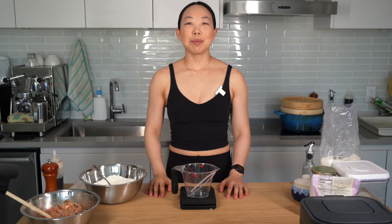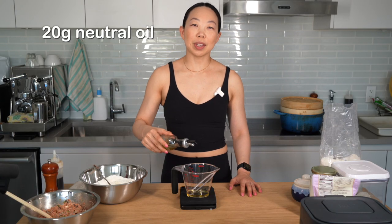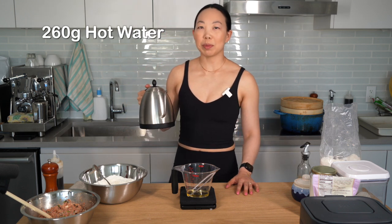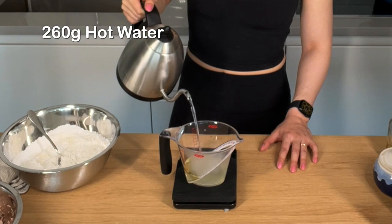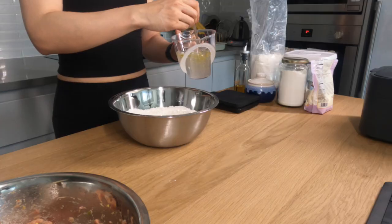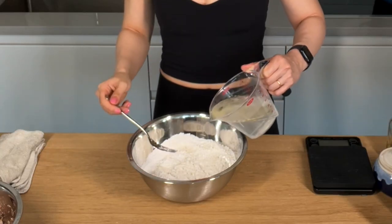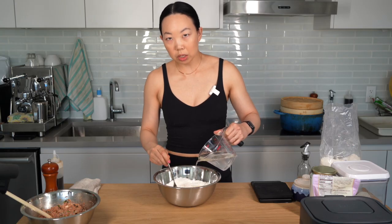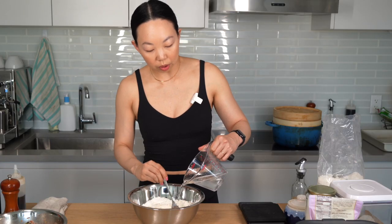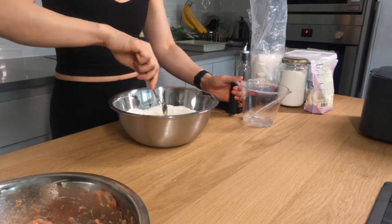Now we're going to mix our wet ingredients. We need 20 grams of any neutral oil and 260 grams of hot water — mine is 176 degrees Fahrenheit. I did test this recipe with cold water but I find that it does not activate the tapioca and the edges of the dumplings were more jagged. Mix that up and then add it to the dough. I like to reserve just a little bit of water because you can always add more water later, but it is hard to remove it.